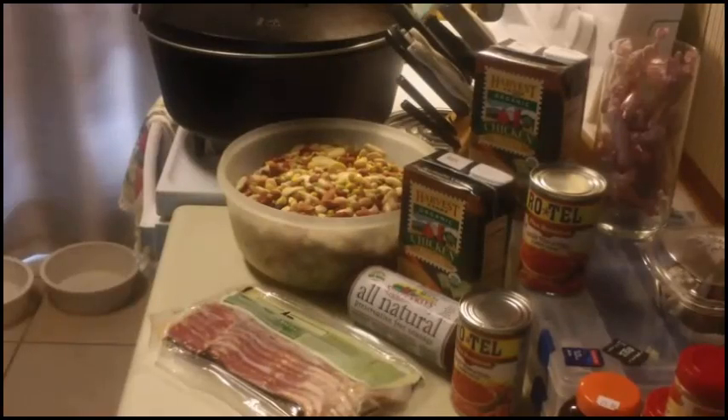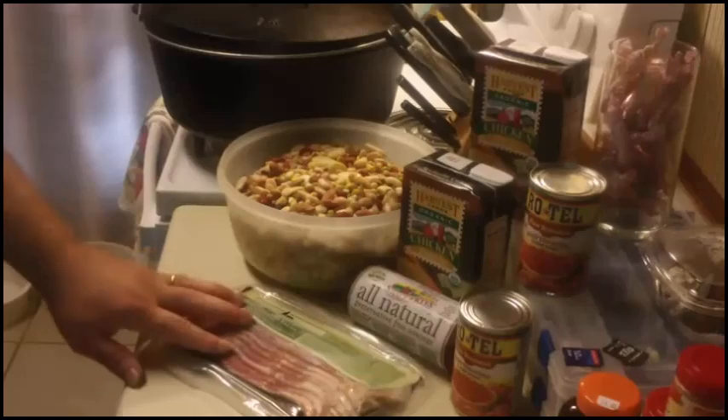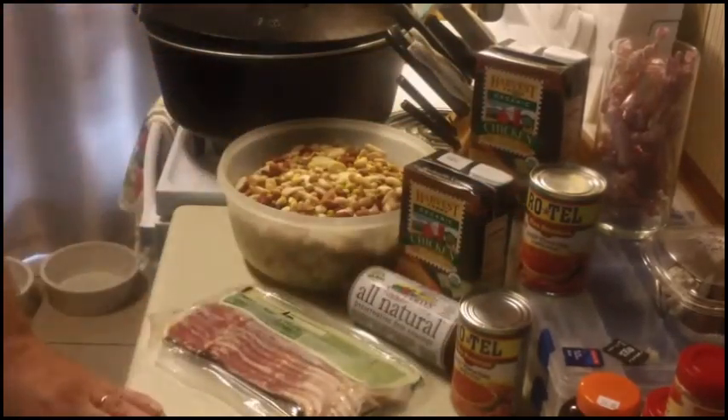For today's recipe I'll be using a 14-inch Dutch oven, two packages of 15 bean soup mix, a full pound of bacon, a full pound of sausage, two quarts of chicken broth, and two cans of Rotel. Because we're using so much sausage and bacon, no real additional spices will be needed.